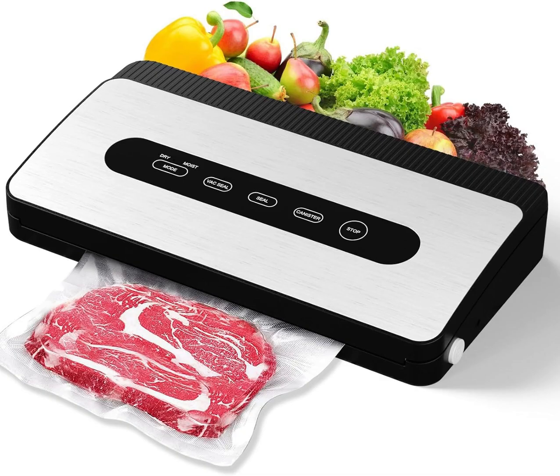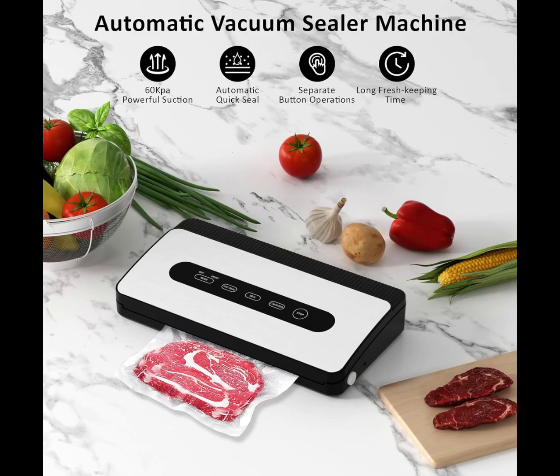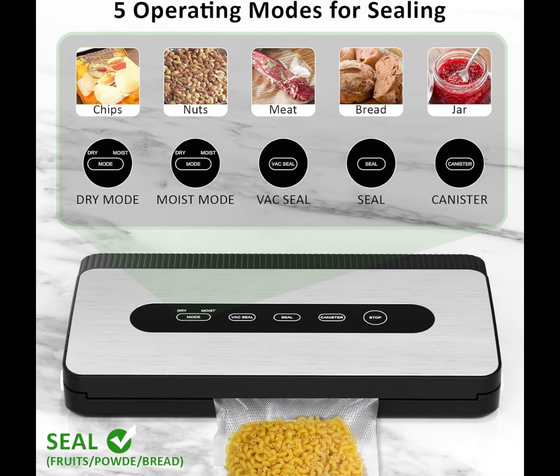Suitable for meat, seafood, fruits, vegetables, nuts, bread, canned food, and more. This food vacuum sealer machine has a built-in roller slot that fits proprietary FoodSaver bags.